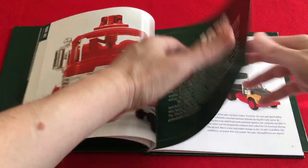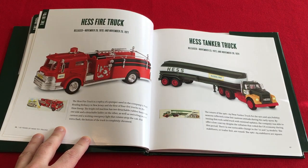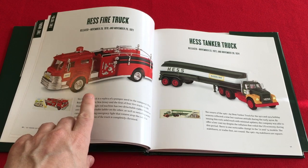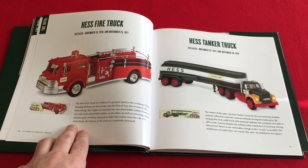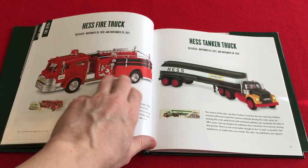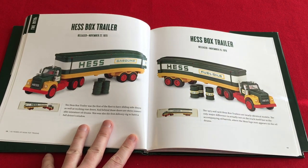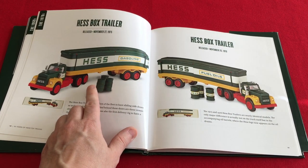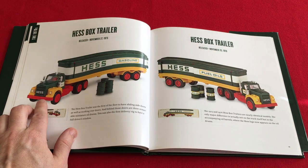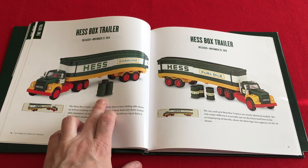Moving on to the 70s. On page 16, for 1970-71, there is no mention of the season's greetings box from 1971. I thought that was a little odd. Moving on to page 18 — this is where we start getting a little fun. The truck shown is not a 1975; it's a 1976. You can tell by the two-piece cab. At least the unlabeled drums are correct.